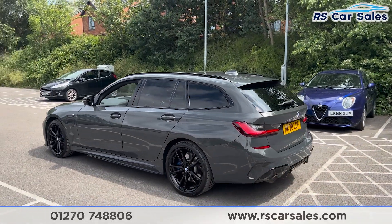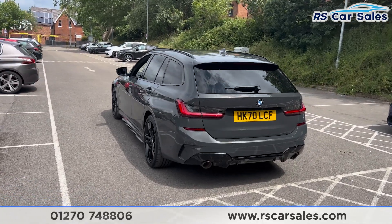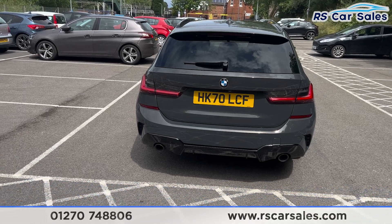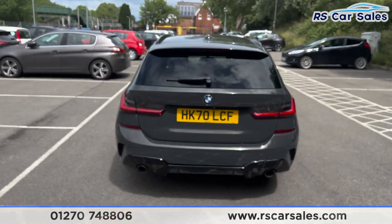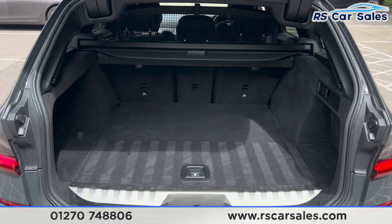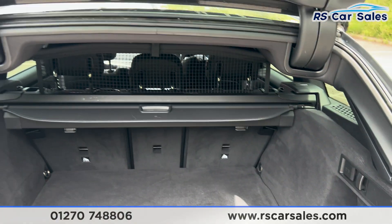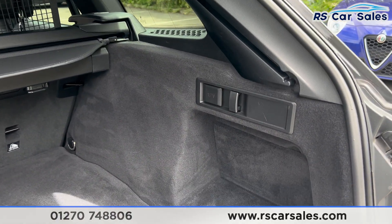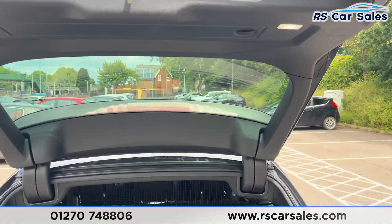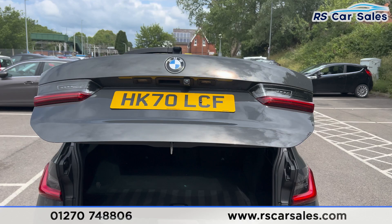We do have front and rear parking sensors with a visual display and a rear reversing camera as well. We have the dual-exit exhaust with the rear diffuser at the back, along with a power-operated tailgate. Press the button on the remote and the boot will open just like so. Inside you can see we have plenty of space, with the parcel shelf at the top along with netting. We also have hooks on the left-hand side and 12-volt connectivity. Press the button up here and the boot will close again.